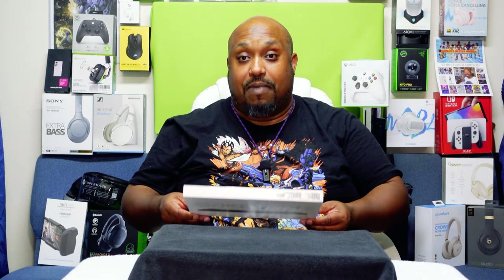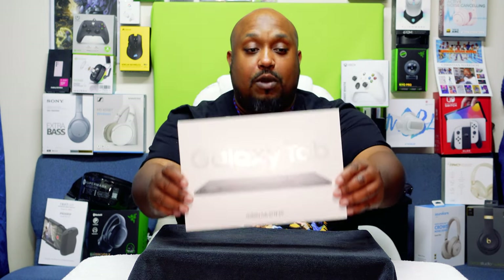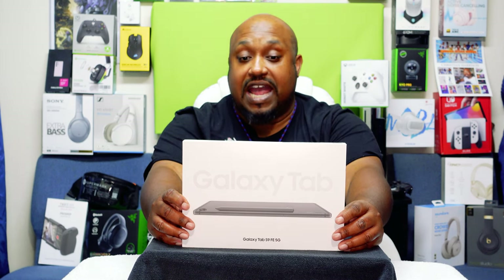And today we're going to be unboxing this right here — look at the slow motion for the dramatic effect.